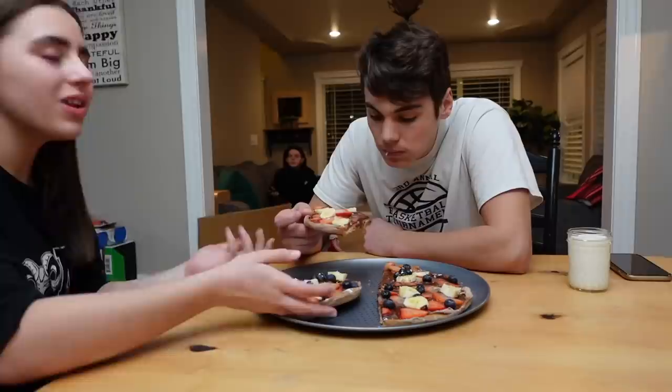She doesn't like it, guys. The dough is so thick — yeah, it looks very thick. We should have made it so much thinner.